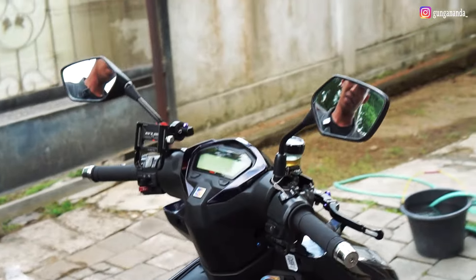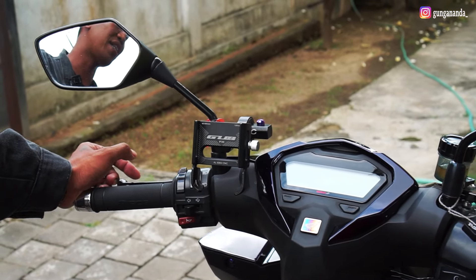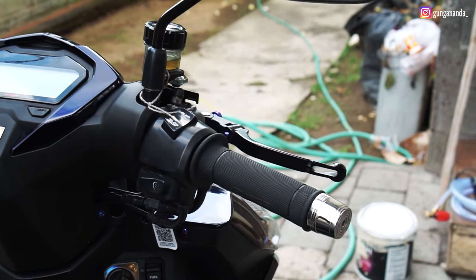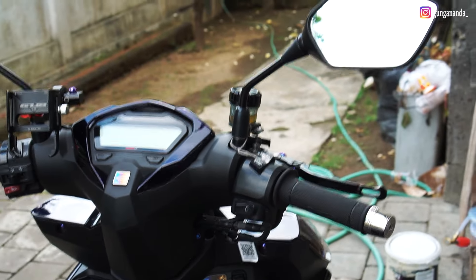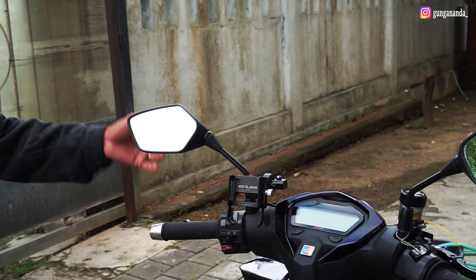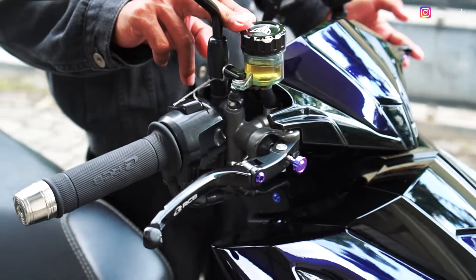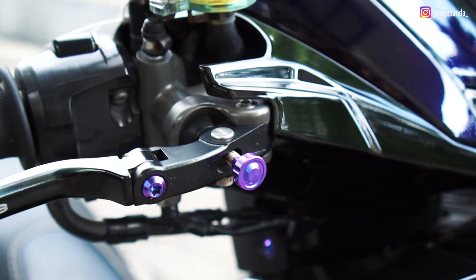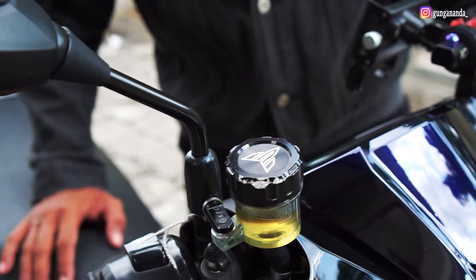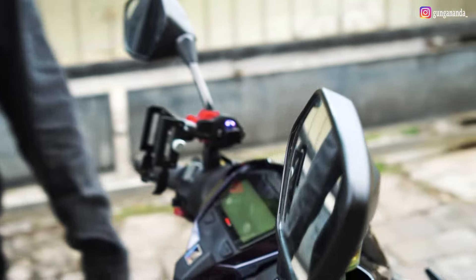Kita bahas untuk bagian kokpit. Mulai dari handgrip, kebetulan menggunakan RCB. Untuk throttle-nya, menggunakan custom dari produk Mas Nanang Bintang Bali — juga di-custom. Untuk spion menggunakan Vario Gen 2 original. Untuk Master Rem menggunakan RCB S1 — sebenarnya yang 17 mili, tapi owner tidak suka yang grey, jadi menggunakan yang hitam. Ada baut titanium-nya juga di sini. Tabung Master Rem masih menggunakan ori, cuma dipercantik dengan tutup master CNC. Dan bracket-nya KTC.